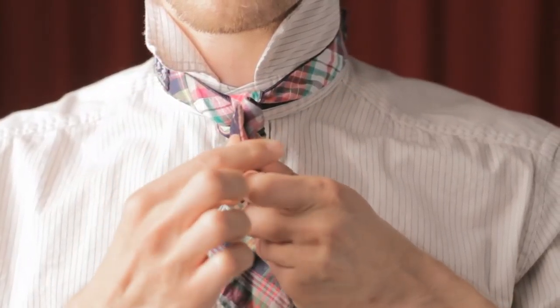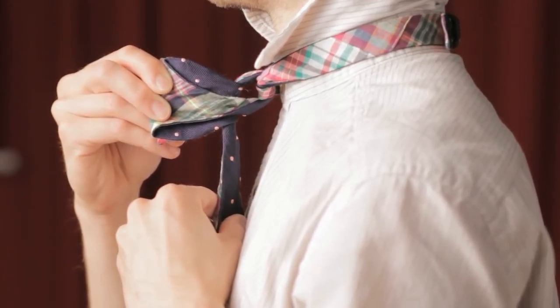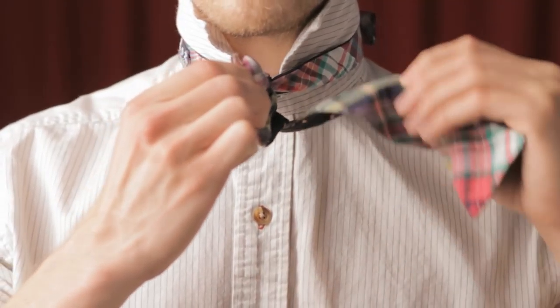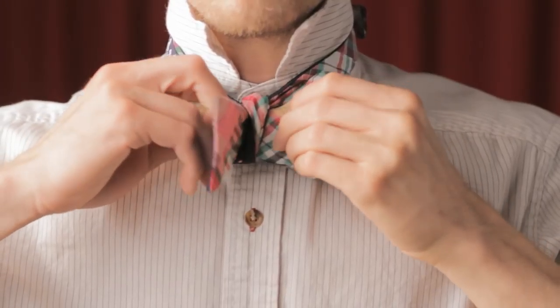Pull forward on the front bow to reveal a small loop behind the front bow. This will become your rear bow. Push the thick end of the rear bow through the hole, but be careful not to pull all the way through.